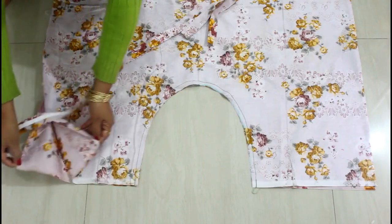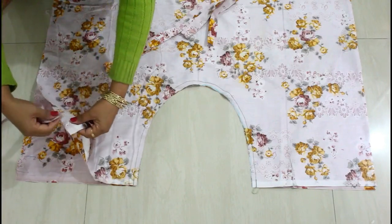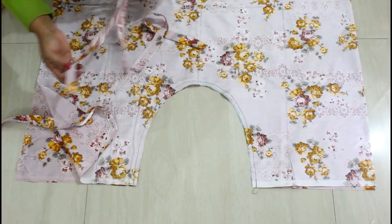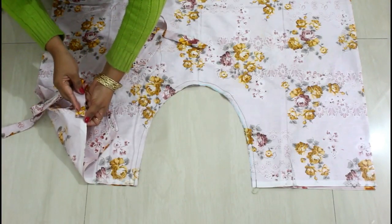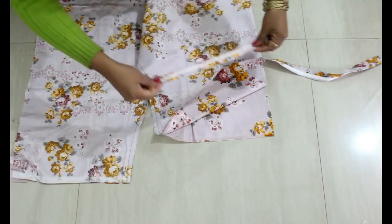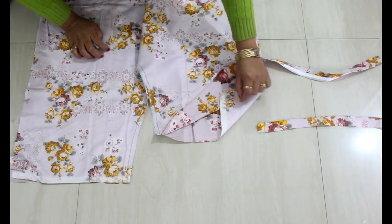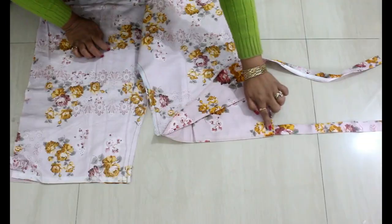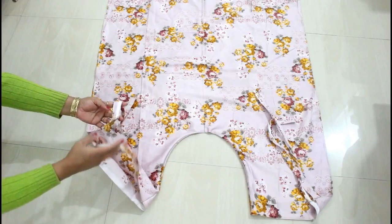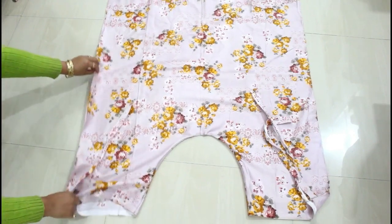Now I'm attaching the strips to the wrap pants. I'll take each strip and attach it to the wrong side. Similarly I'll take the second one and attach it to the wrong side, then attach the other two to the other two sides. All four strips are now attached to the wrap pants.